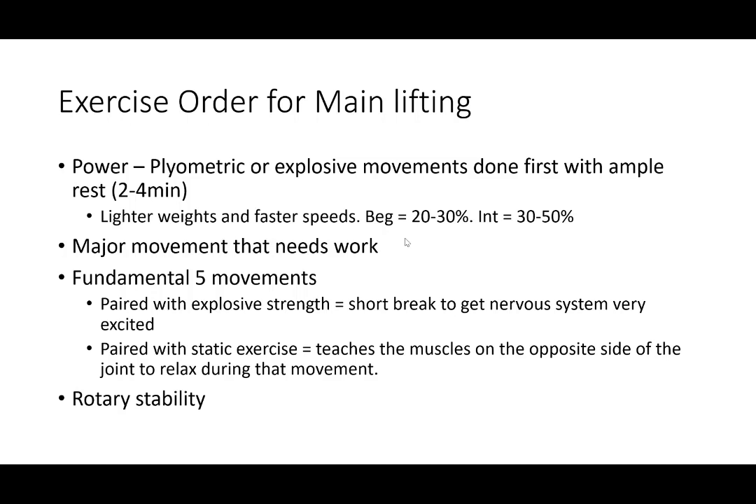The last part of the main session is going to have a rotary stability component. Think bird dog, or a plank where you pull a dumbbell underneath you and back without rotating or destabilizing through the movement. That's going to provide a lot of benefits, especially on the swim and run — it's going to help a ton with body awareness and body balance.